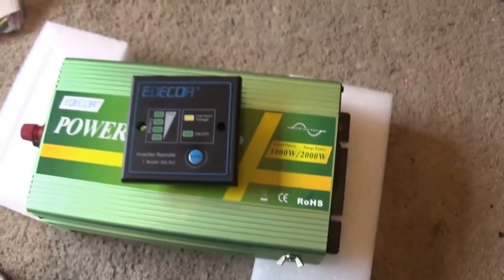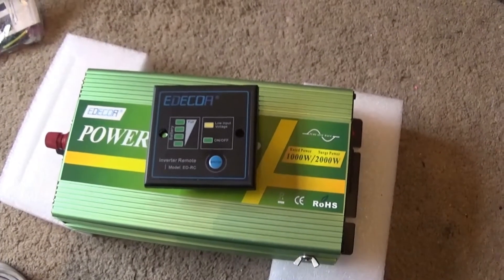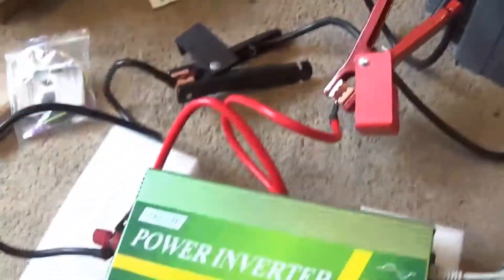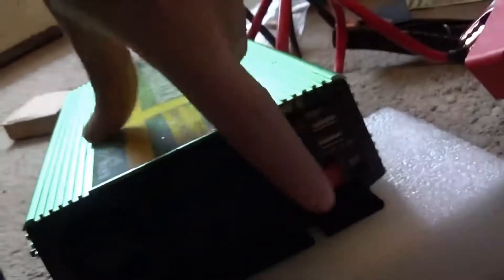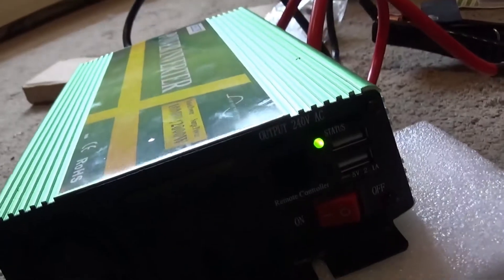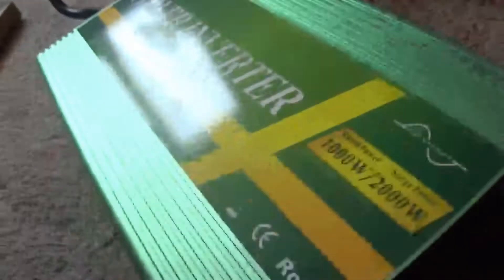I'll get this all plugged in and set up and be back in a sec. Alright, we're all connected up and we've got power going into it. If I click this one here, you can see we actually have power and there are no fans — it's all silent.